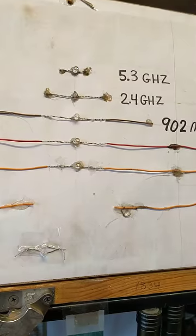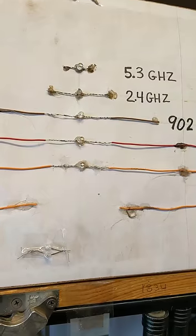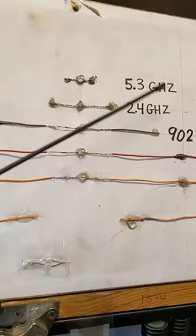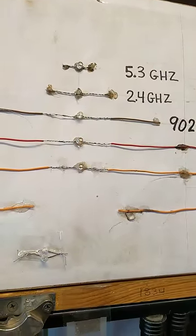What you're looking at here are a series of tuned antennas with an LED in the center and a detector diode in parallel with the LED. The way these are set up, the LED will light up depending on which frequency I'm transmitting. Watch what happens when I change frequencies.